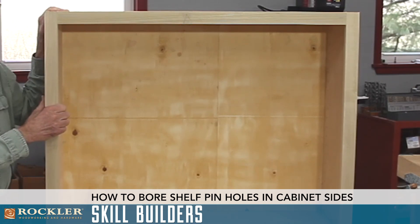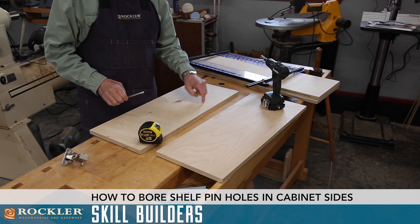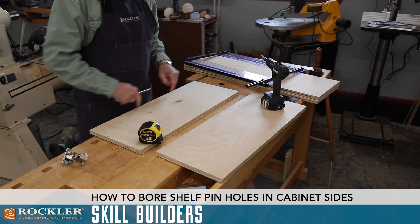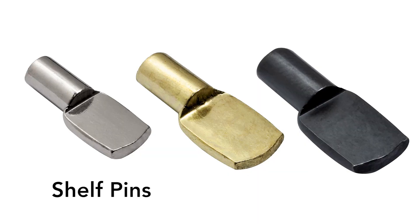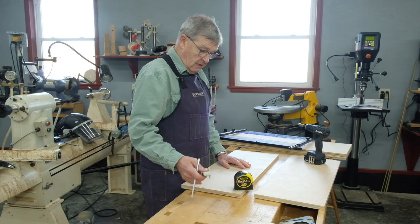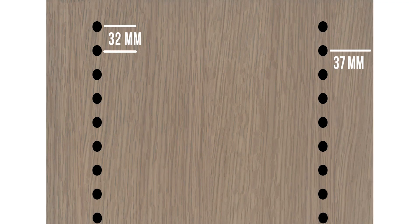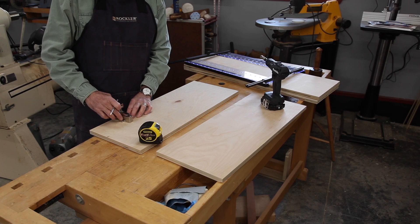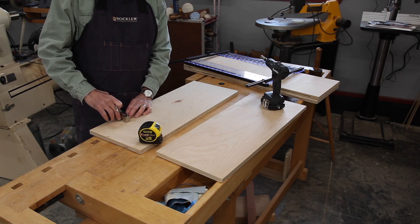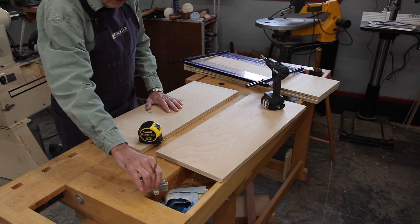Before we start putting this box together, we need to drill holes consecutively down the front and back of the carcass that will take pins to support shelves. Those holes are drilled 32 millimeters apart and need to be 37 millimeters from the edge. There are lots of jigs around to do this. The Euro-type hinge will also fit in two of those holes, so it simplifies the mounting of the hinge hardware.